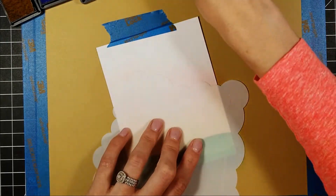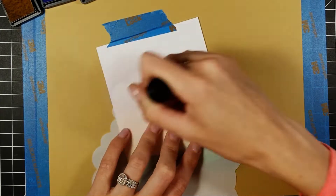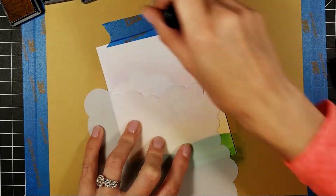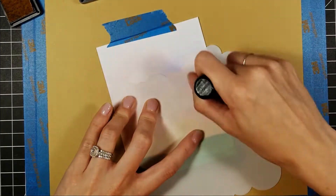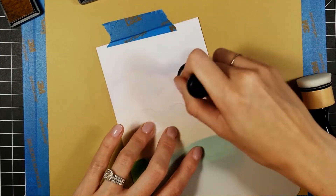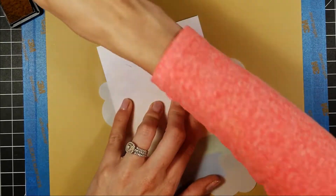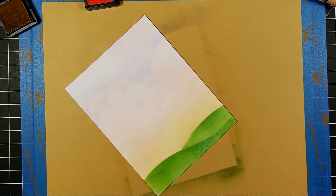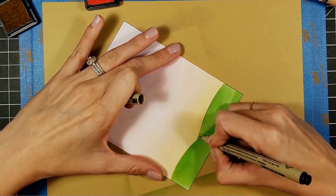I blended the Antique Linen up and went back over it with the Spun Sugar, then blended those two colors together so you really couldn't tell where the pink stopped or began. I went back through with a couple of clouds on top of the pink to give a deeper effect, and at the top I went in with Shaded Lilac to give more depth — more of a sunset or sunrise effect. To finish, I outlined the grassy hills with my pen for a little more definition.